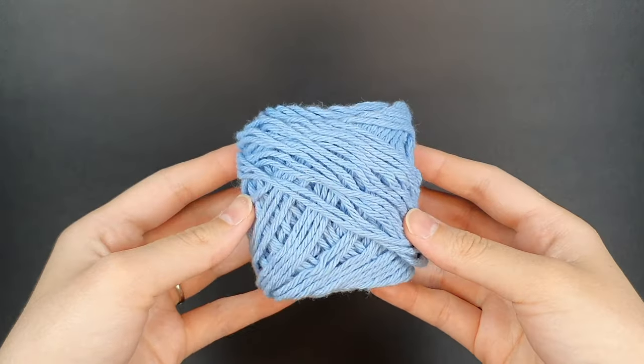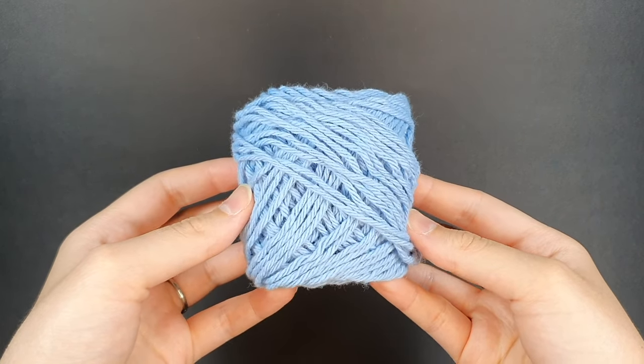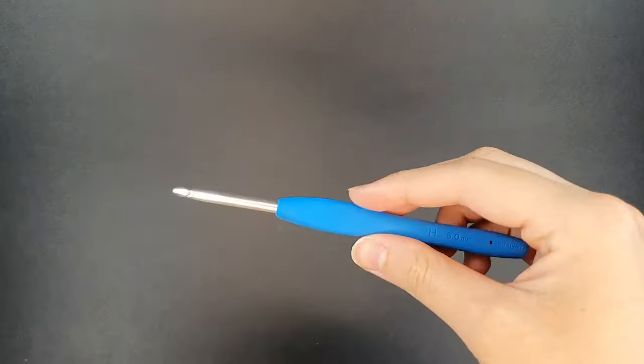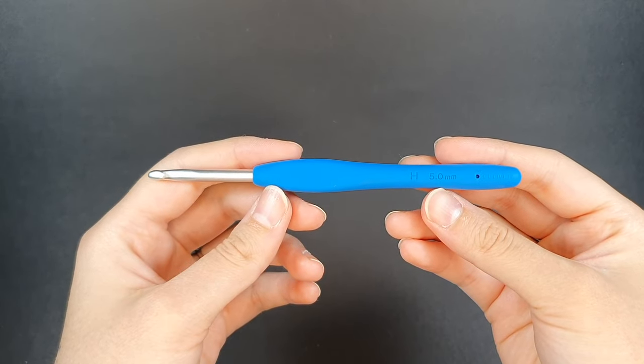For materials today I'm going to be using 100% cotton yarn by Lily Sugar and Cream, and for crochet hooks I'm going to be using this 5mm crochet hook size H by the brand Clover. These are my favorite ergonomic hooks and if you're interested I'll leave a link to these in the description below.